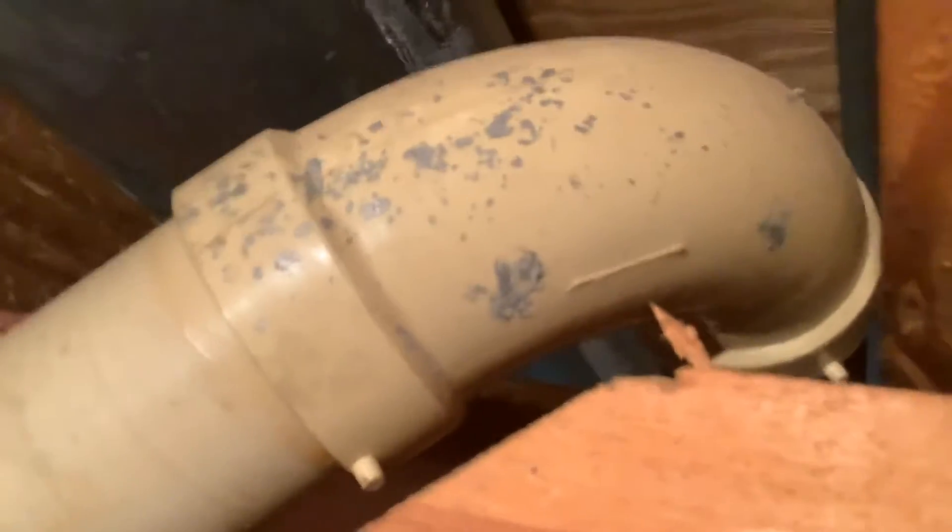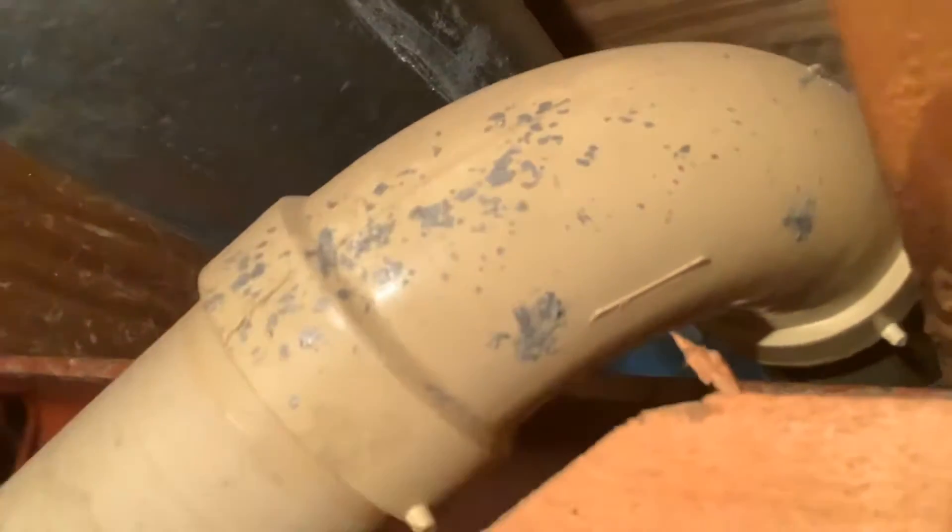Almost every 70s and 80s Genova long-sweep elbow I've seen, somebody has spilled solder on it. I know this sounds dumb, but I've noticed a strange thing. Here's an elbow installed back in 1975, made by Genova, and it's covered in all this solder.